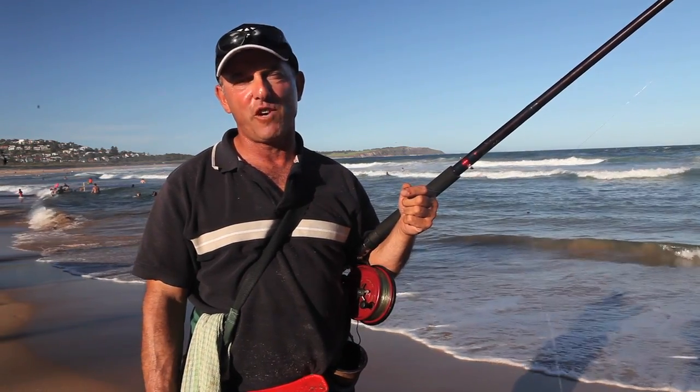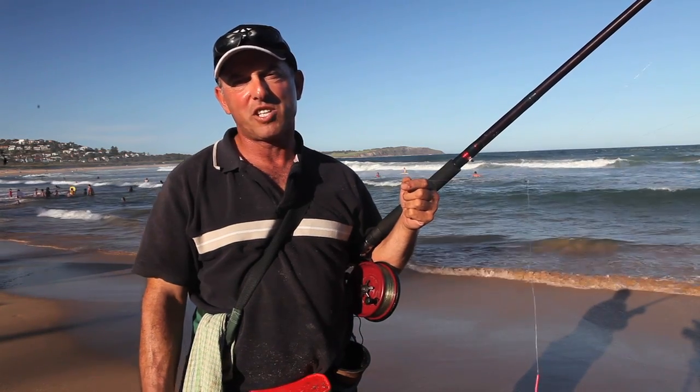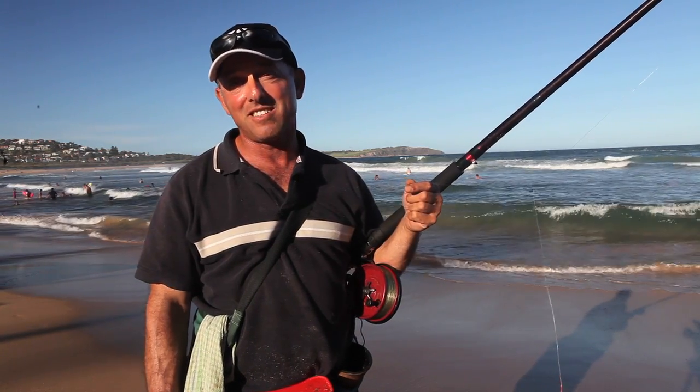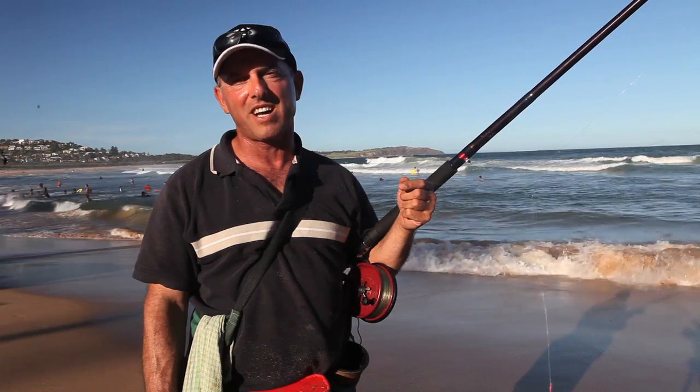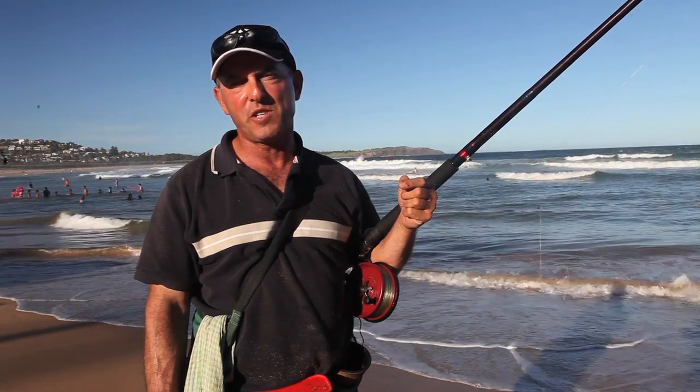Typically you fish for whiting during the low light period — early in the morning or late in the afternoon towards the evening — but today we didn't have that choice, but still confidently we caught whiting today. We managed to get three fish, keepers of course, and there were a few tiddlers there.